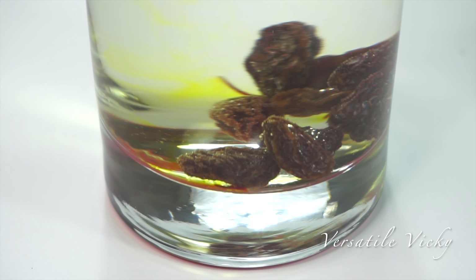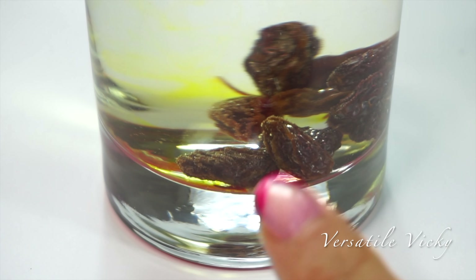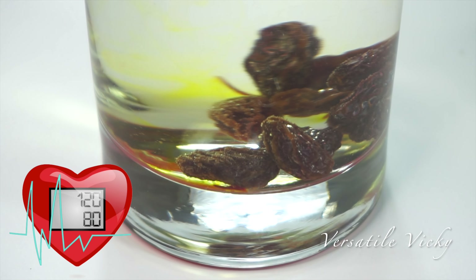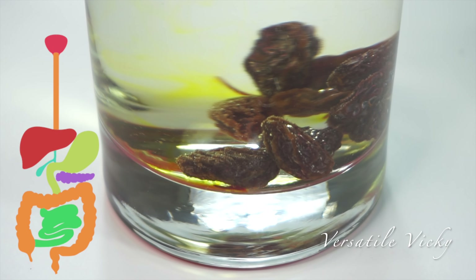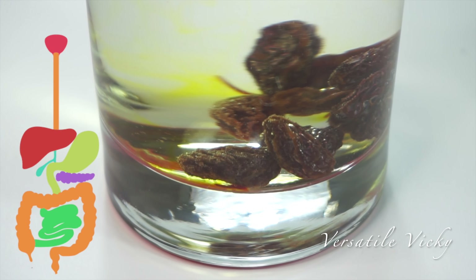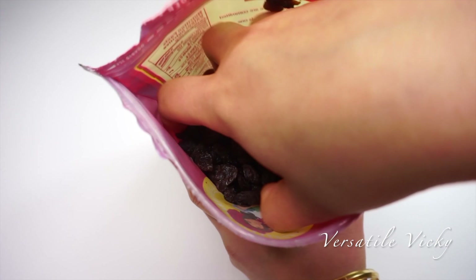The raisins also swell up by absorbing water and take up a lot of space in our stomach. This keeps our stomach full for a long time and helps with weight loss. Blood pressure is regulated because of potassium, and digestion improves as raisins are high in fiber and act as a natural laxative when soaked in water. Raisins also help lower bad cholesterol.